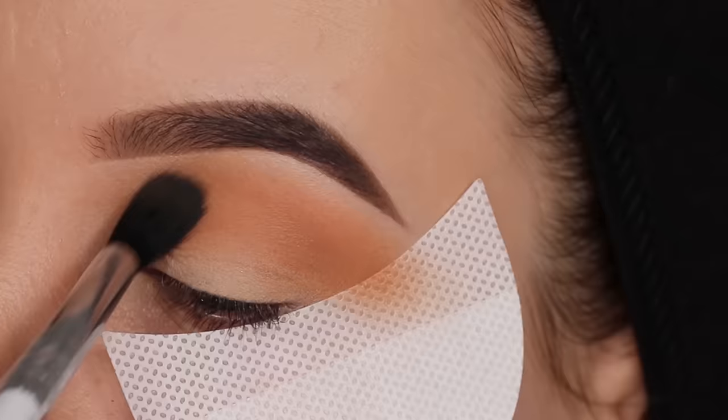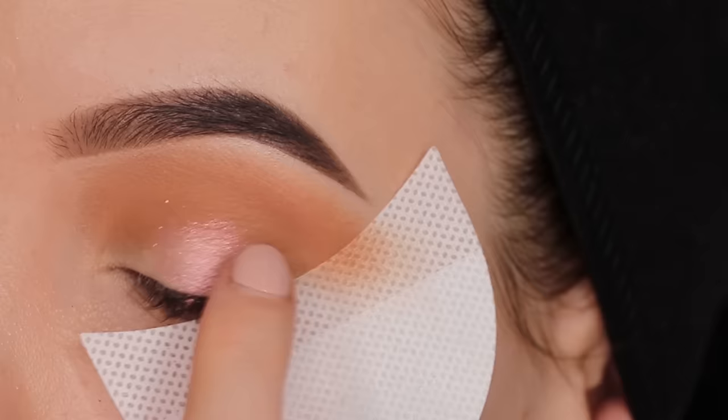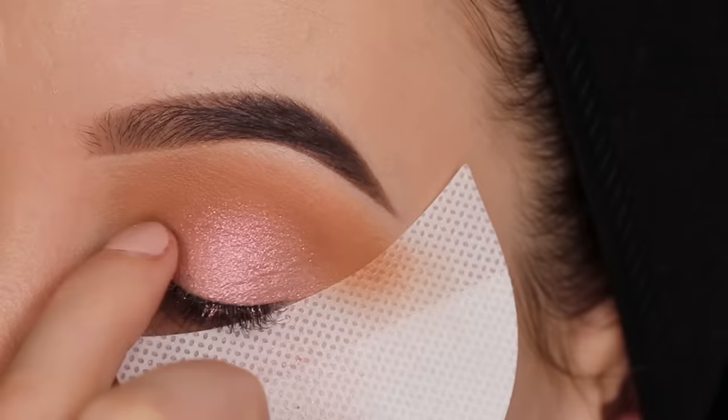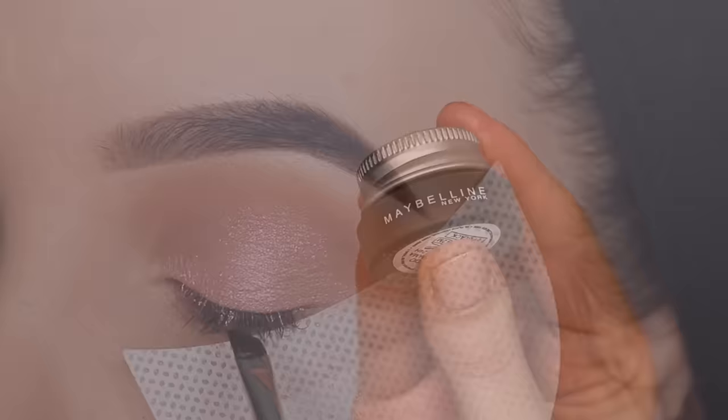I started with the light brownish color, applying it all over the crease going from the inner corner to the outer corner, just to warm up the whole crease. I'm using a really big fluffy blending brush - the one I used is the E40. Then I'm taking my finger to apply this really soft pink color. I feel like using your finger with a shimmery color gives more color payoff on the eyelids, so definitely use your finger if you have problems getting a lot of color payoff with your eyeshadows.